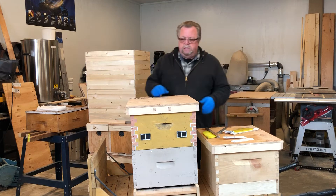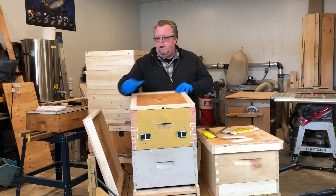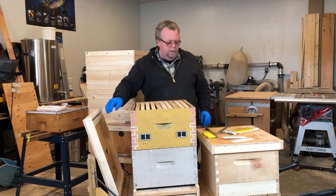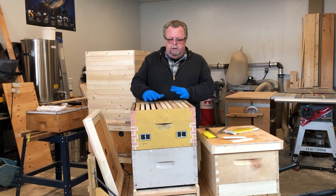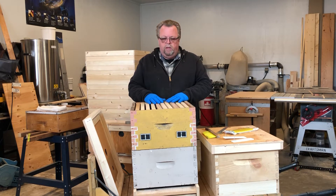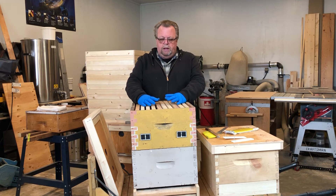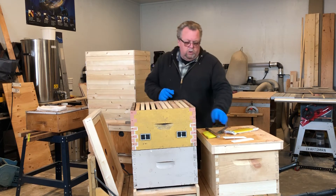It's pretty easy to do. You just go to your hive, take your outer cover off and your inner cover off. Your bees will be all clustered in here — it's hard to tell exactly where, wherever the honey is or wherever they want to be. Let's assume there's a big cluster right here in the center.